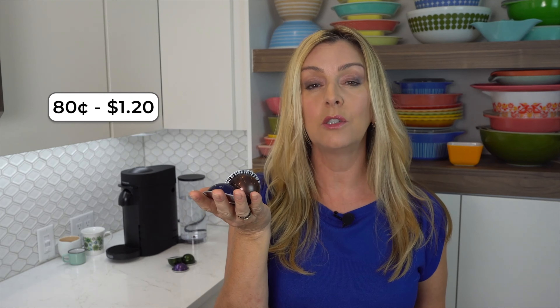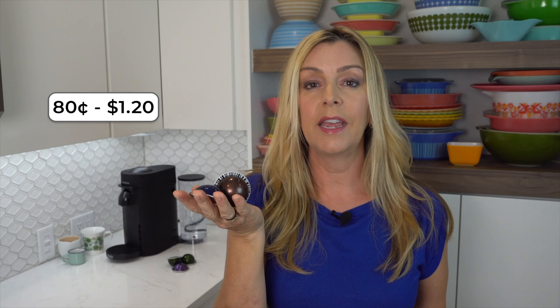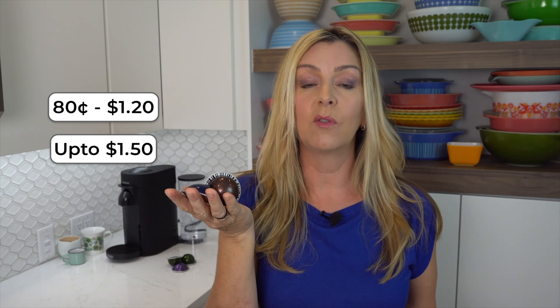Let's touch on the cost of these Nespresso pods. The price of the Virtuo pods does vary a little bit more than the original, which is maybe not surprising because you're getting different sizes of beverage from them. For the most part, you can expect to pay between about 80 cents to $1.20 for espressos and up to about $1.50 for bigger coffees — kind of reasonable, considering what some coffee shops will charge you for fancy or large coffees.